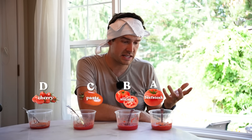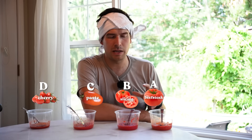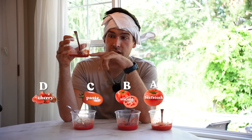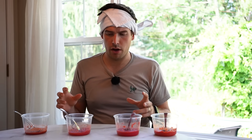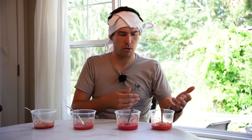It does actually make sense. When you look at the texture of a paste tomato and the texture of a beefsteak tomato, they're very similar — just low moisture content and things like that. The beefsteak tomato has just a lot more volume, so there's probably going to be slightly more moisture and not as much concentrated flavor. That makes sense now.